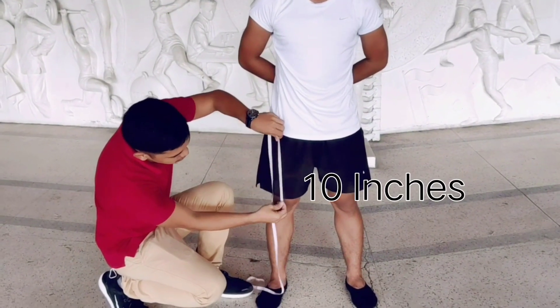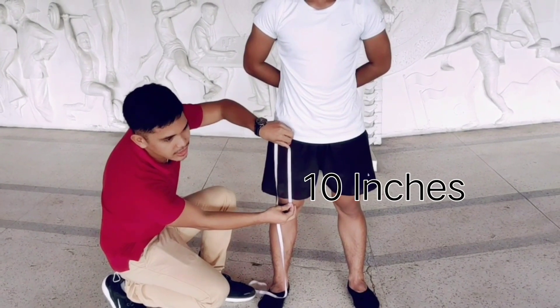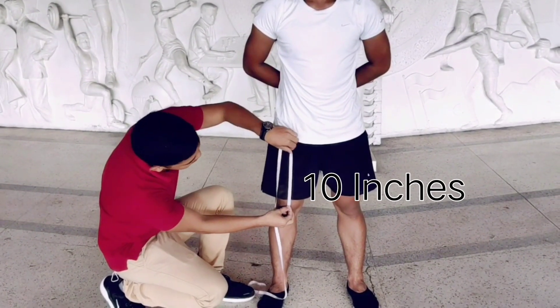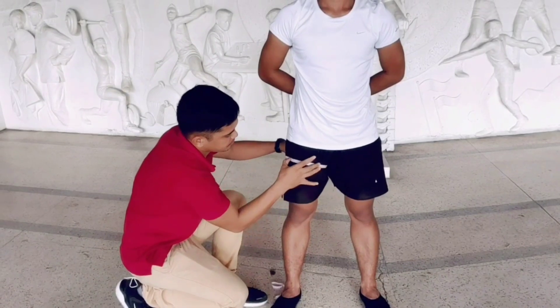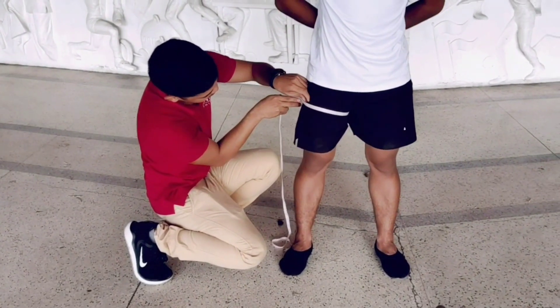Measure 10 inches above the patella — the patella is also called the bone in the knee. Locate 10 inches above that point and then take the measure.